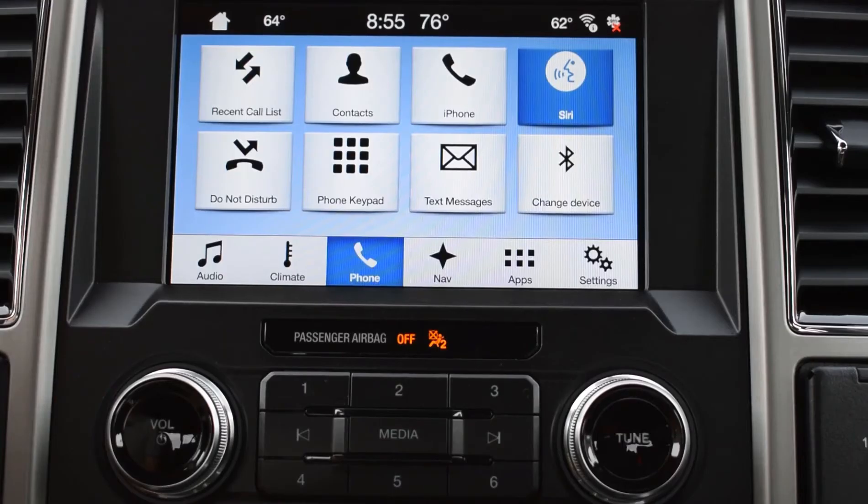It's currently partly cloudy and 75 degrees in Spirit Lake. Expect mostly cloudy skies starting in the afternoon. Today's high will be 86 degrees and the low will be 75. My weather data is provided by the Weather Channel. So that's just a simple look at using Bluetooth to connect your device to your new Ford. Thank you.